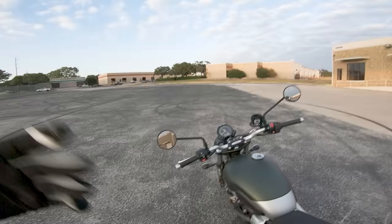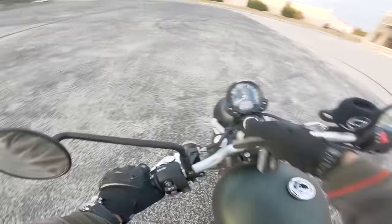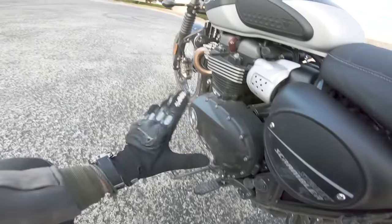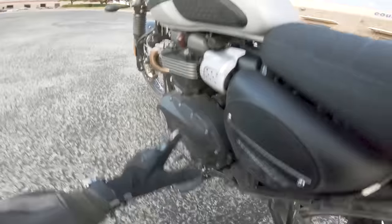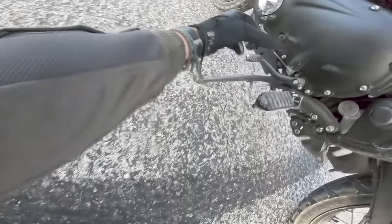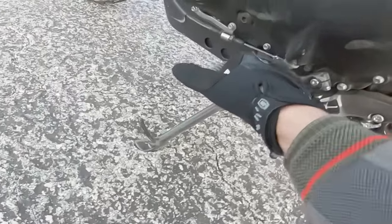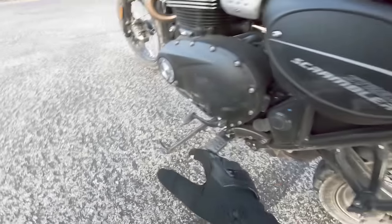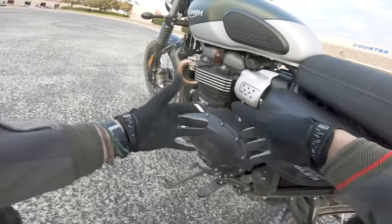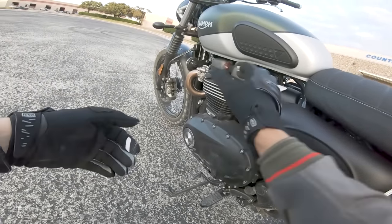The first thing I want to go over is what the clutch actually is. This is the lever right over here that pulls a little cable that tugs on something inside of the engine. I don't know specifically on this Triumph Street Scrambler exactly where the clutch is — it might be on this side or that side. I can see the little cable right here, actually, and if I pull right here you can see this mechanism moving.